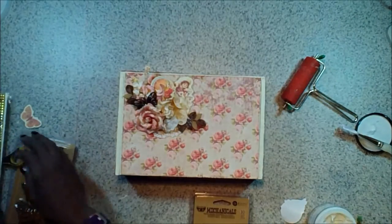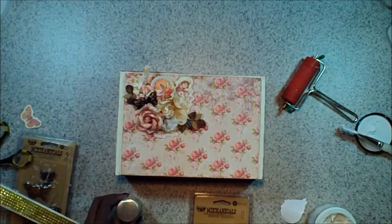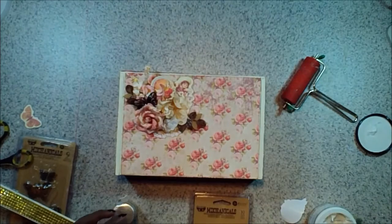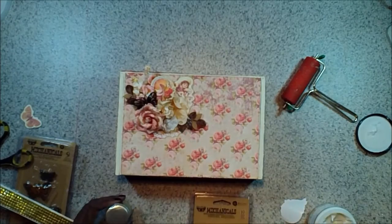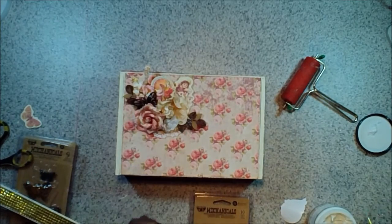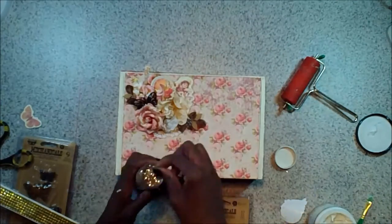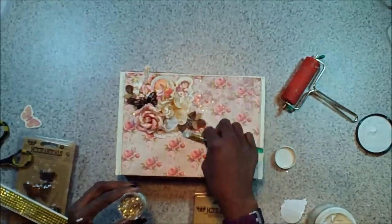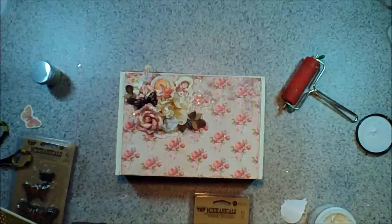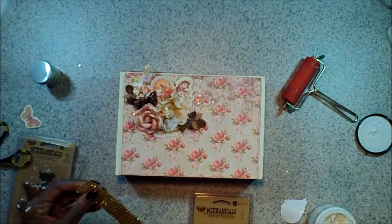I'm just going to go ahead and randomly add the rest of my flowers and other pieces. I'm going to add some foam tape to a few of the flowers because I want some added dimension. There's that cute little chipboard piece — even though it's sticky on the back, I added some more matte gel just to make sure it sticks. I'm also adding some foam tape to some of the other chipboard pieces. That's a cute little resin angel from my stash, and a few little chipboard leaves also from my stash — I'm going to leave those raw because I like the contrast and colors. And that metal butterfly we got in the past kit too.